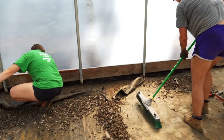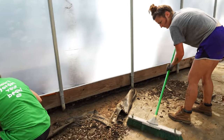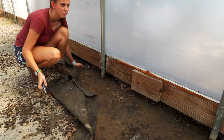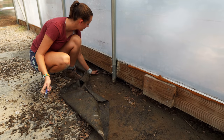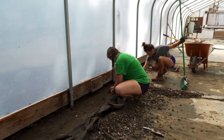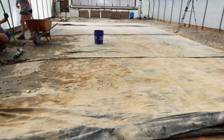So we're just clearing out the last little bit along the edges here. A little bit of diligent, slow work. We just want to make sure we get all the gravel up so that when we till it, we don't till it in. Let me show you what the ground looks like under here.